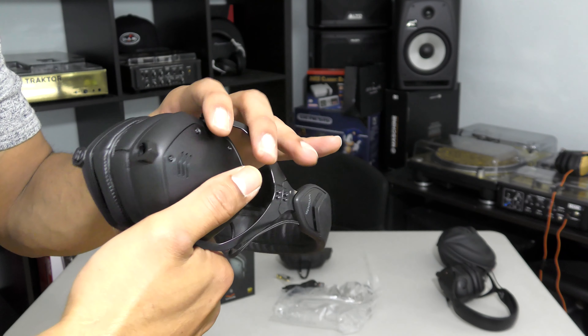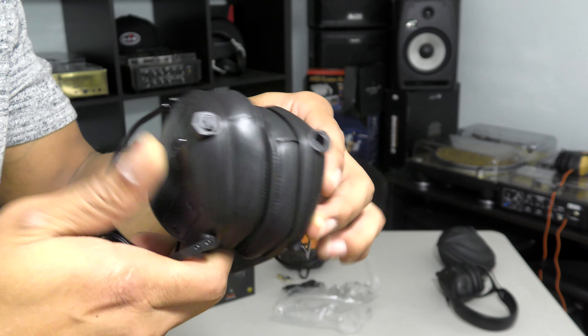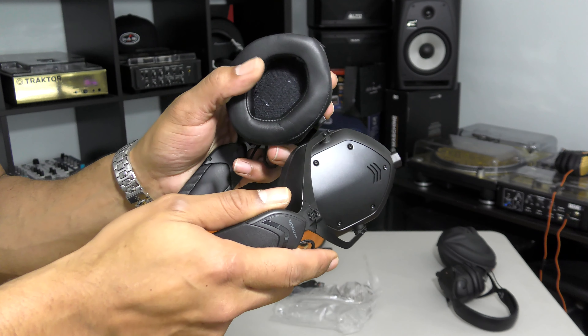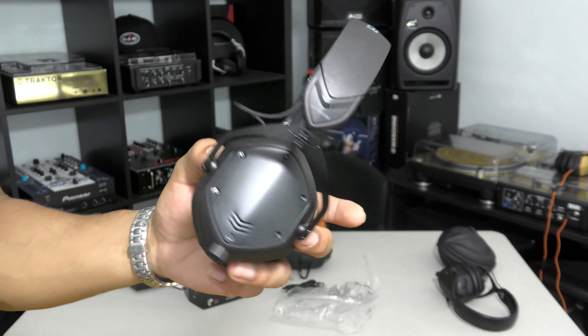The ear cups are leather as well. You also have the upgrade of the steel flex band — it's supposed to be a little bit looser on the head so that way you don't get the type of fatigue that some people may complain about with these over-ear headphones.